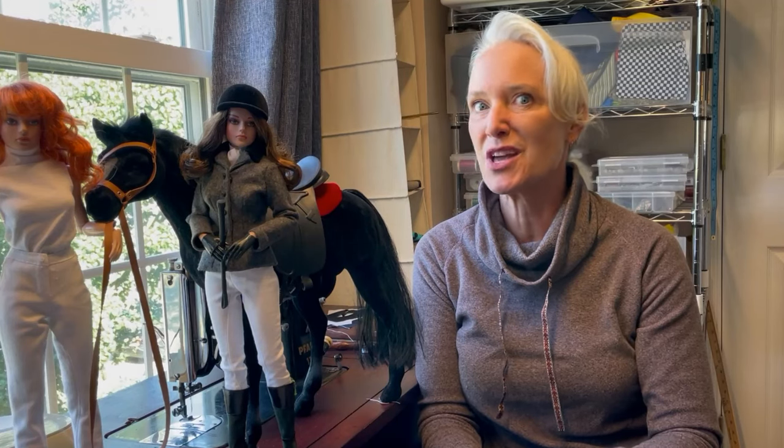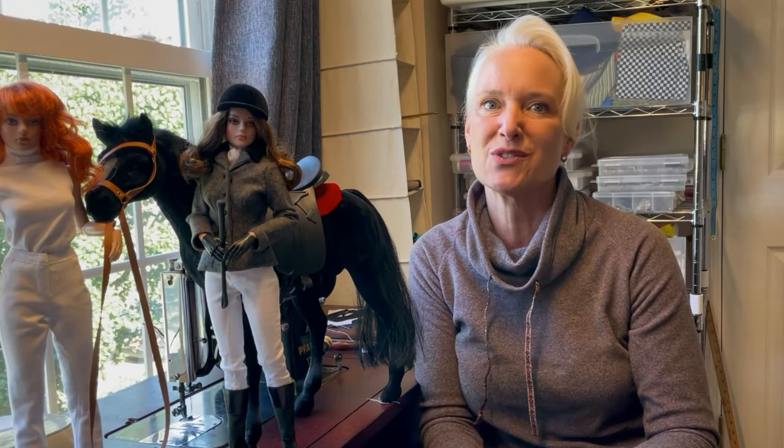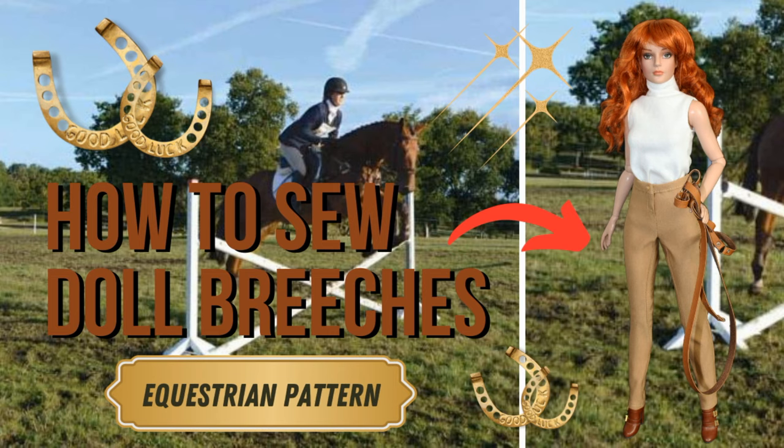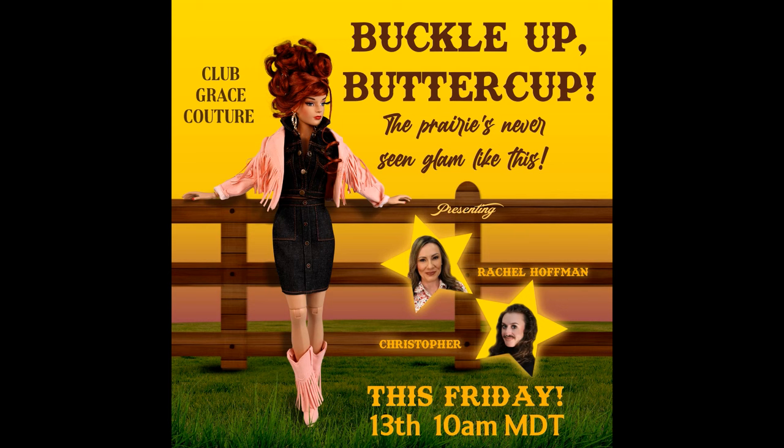If the equestrian aesthetic is something that you really like, then this video is for you. The equestrian was put out in collaboration with the Virtual Doll Convention Club Grace subscription. This is the second video of two for this particular design — the first video shows you how to make those slim fitting breeches with inner thigh grip. Inspired by the western theme that Rachel shared with me, I thought I'd take London Society Grace and give it a little twist. Today's sewing tutorial will walk you through the steps to construct the equestrian coat.